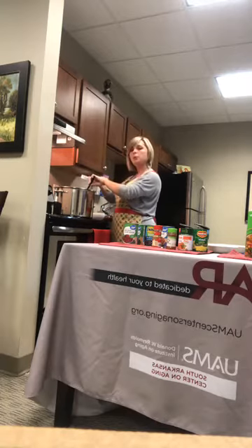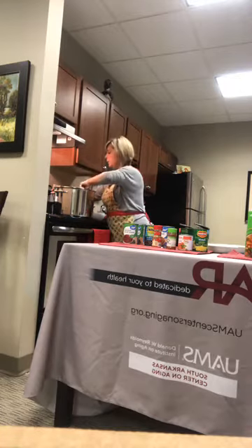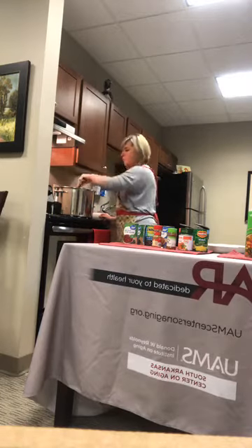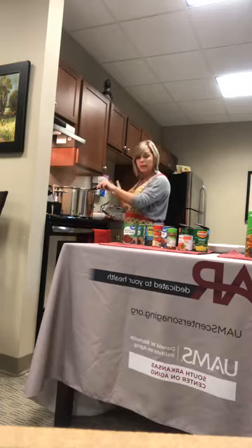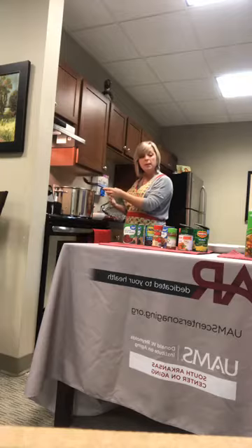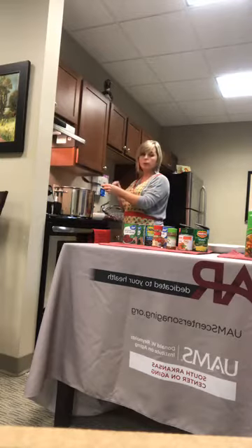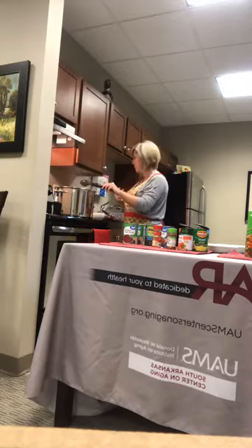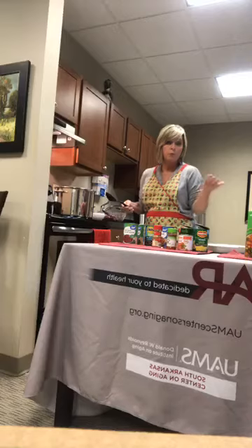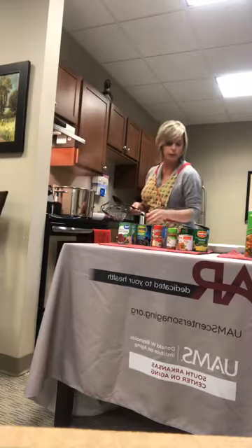I've already measured my cumin and cayenne pepper and I'm adding those in now. I'll turn the heat up just a little bit. This is a really easy recipe — it's kind of just opening cans and dumping stuff in. If you're on a budget, this is very budget-friendly. All the ingredients including the spices came to just a little over thirteen dollars — thirteen dollars and twenty-two cents. You can use any brand of canned vegetables; we don't have a particular preference.